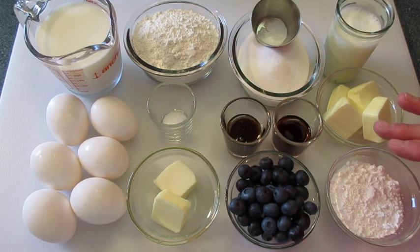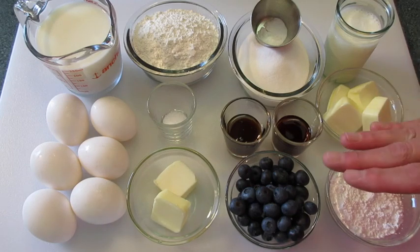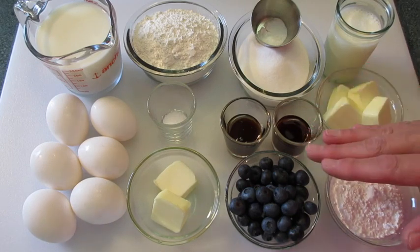To finish these German pancakes off I'm going to dust them with powdered sugar — about 3 tablespoons — and blueberries, about a half a cup, but any berry will do: strawberries, raspberries, or even bananas.